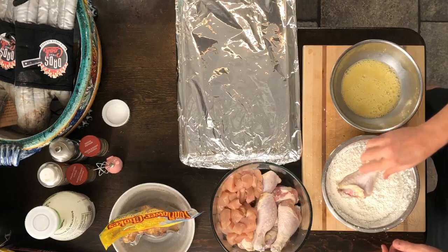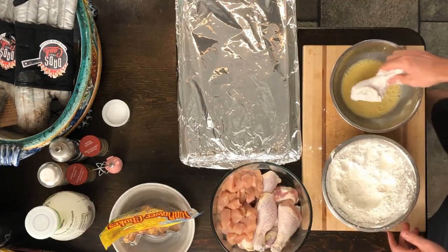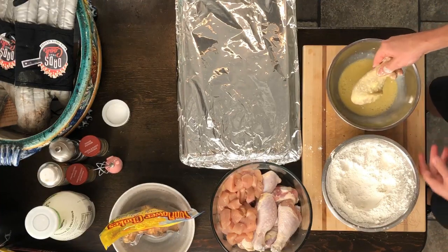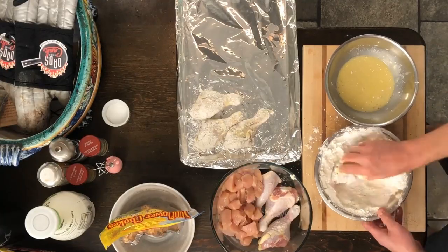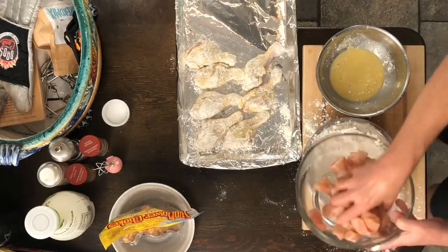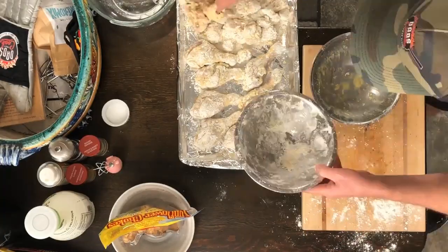We're going to go with the chicken leg first — roll that around in there nice and happy, stick it in the egg, stick it back in the flour, and then just set it aside. Just keep doing it until you've got them all done. Let's get these chunks going — look at that, that looks tasty.